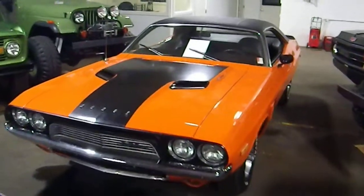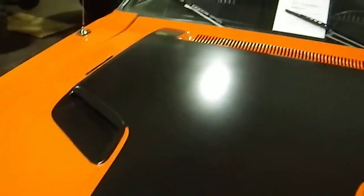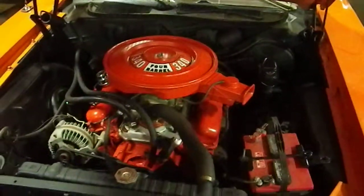Here is a cold start of the 1972 Dodge Challenger Rally. Here we go — original 340 car. I'll put my hands here on the manifolds. This will be a cold start.